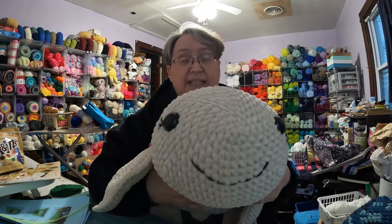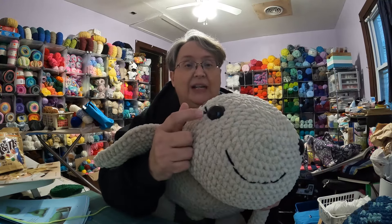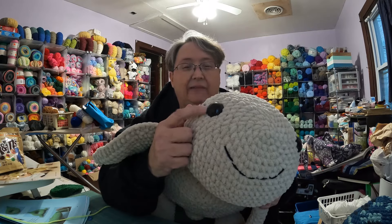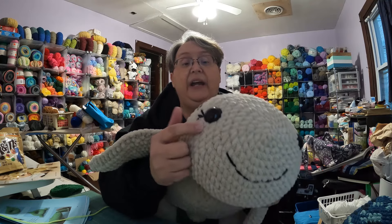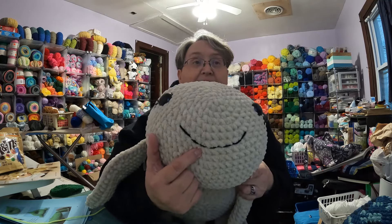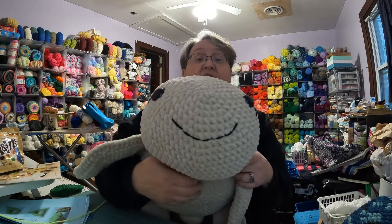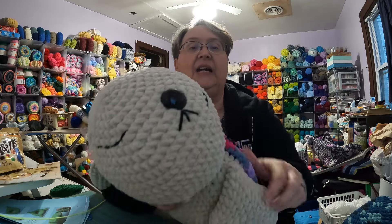These are very easy. These take at least a 30 millimeter eye — I think that's the biggest eye I have, so they do take a good sized eye. I used just plain black four-weight yarn for the mouth and the eyebrows and the eyelashes.